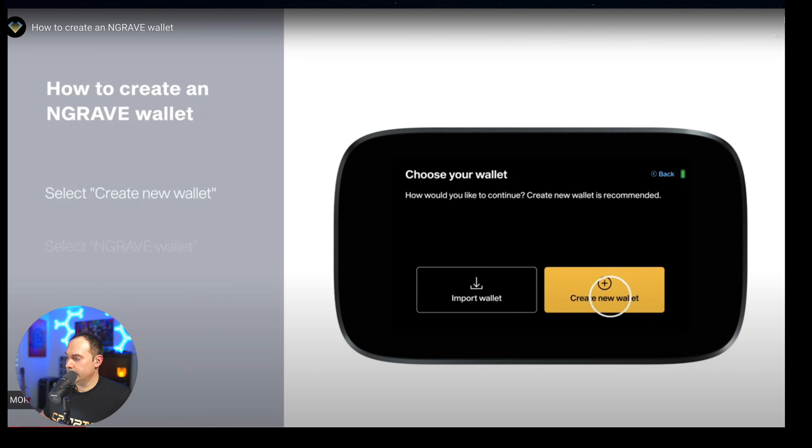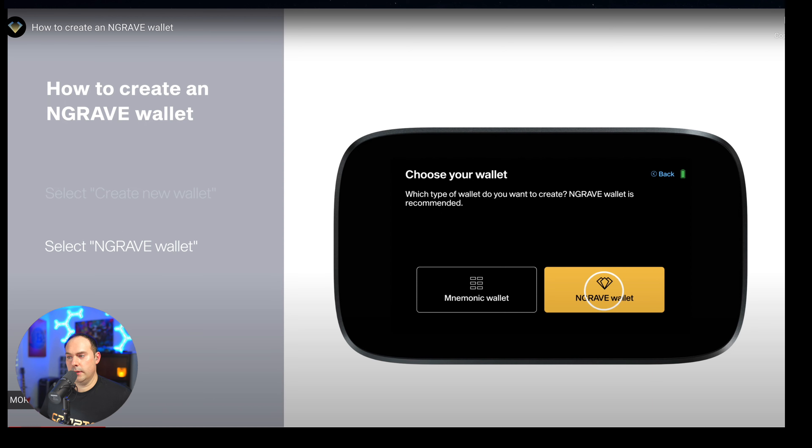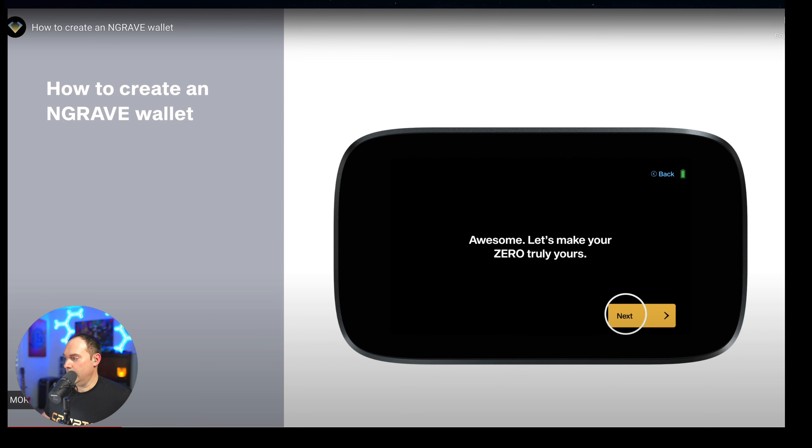After you've done this, you want to create a new wallet. Go ahead and click on the plus sign to create a new wallet. After this, you're going to choose your wallet. It's just easier if you select the Engrave Wallet, and we're going to go through this process in detail. Go ahead and hit Next again.